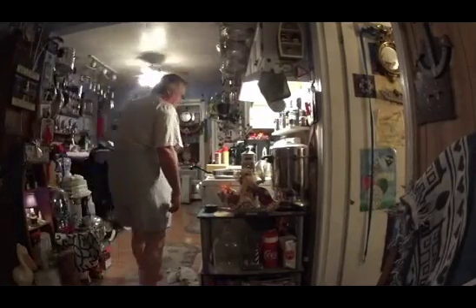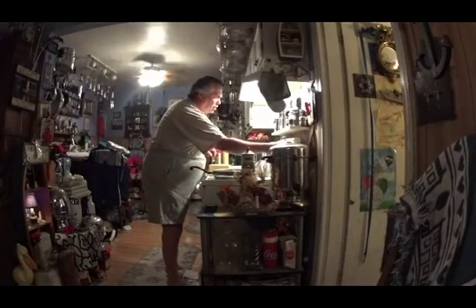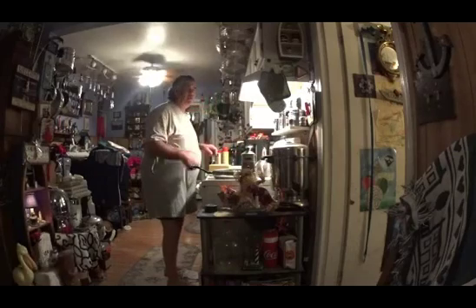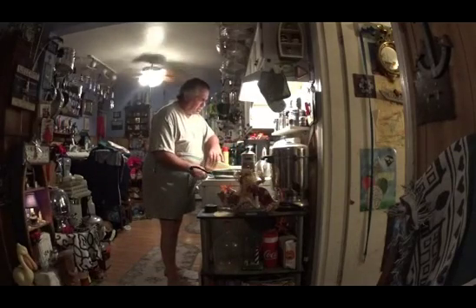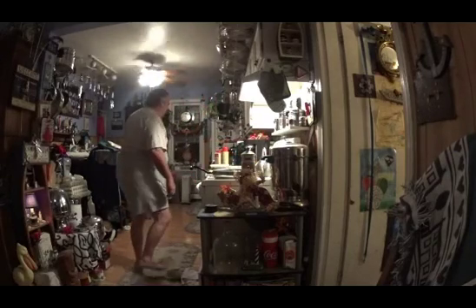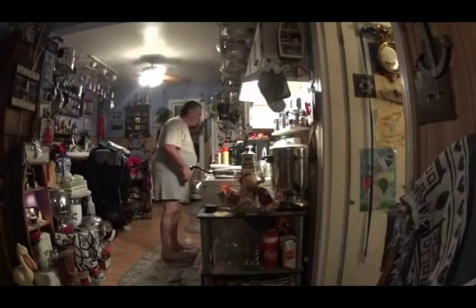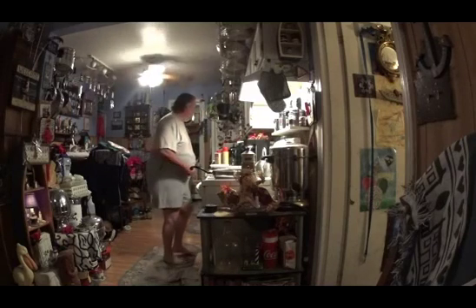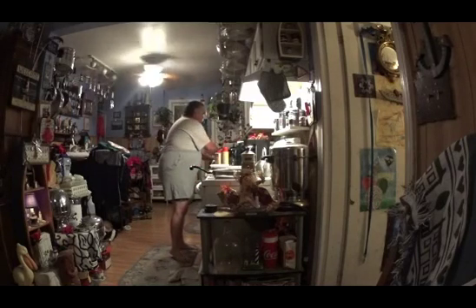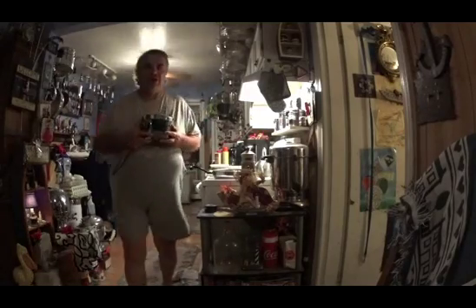Alright, first thing I'm going to do is cook up some eggs. I've got some butter. Let's turn on the burner here. I have it less than medium heat. When you cook eggs, you don't cook them on high heat — that's a no-no. We'll make some scrambled eggs. Oh, this reminds me — I'm going to also give a shout out to Cooking with Jack. Yeah, Cooking with Jack.